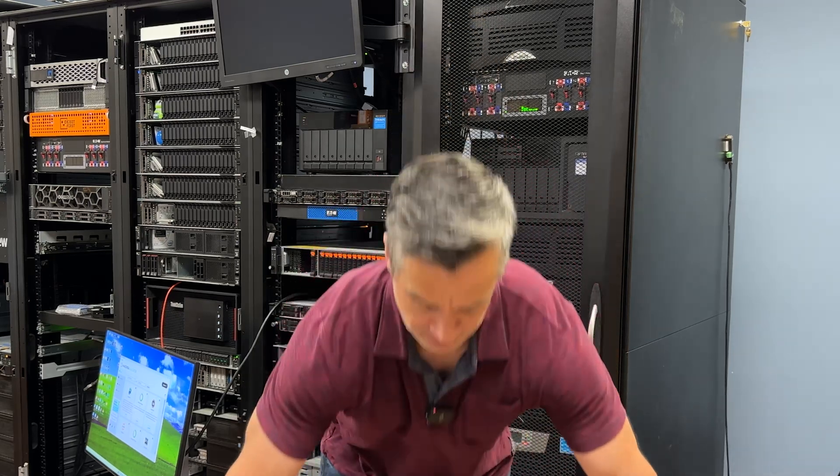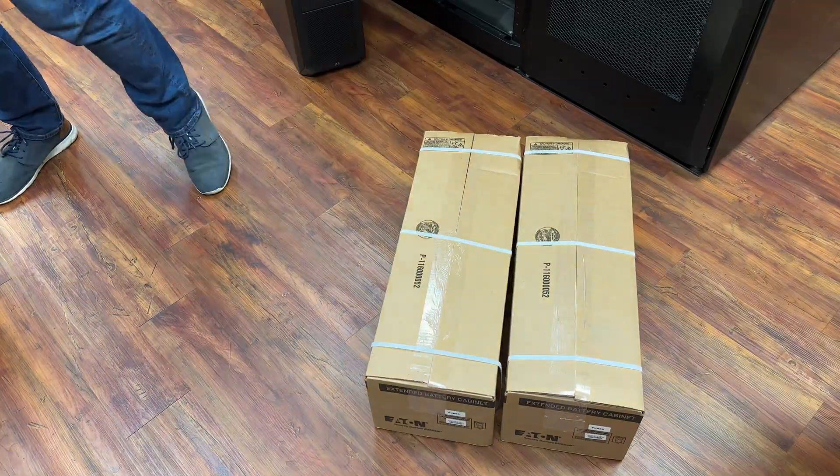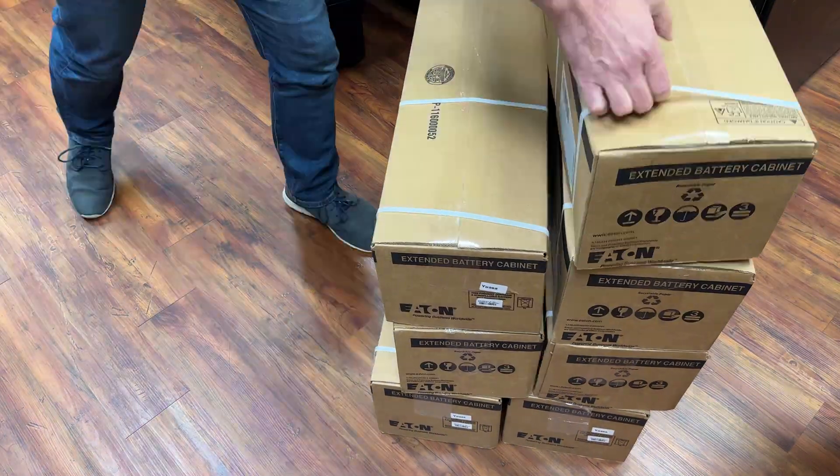Eaton went ahead and sent us eight of these heavy monsters to swap out the old ones, drop these guys in, and get us back to optimal battery conditions.